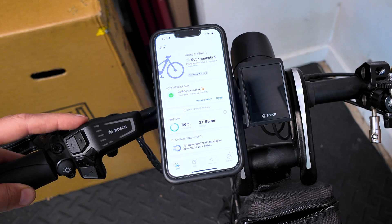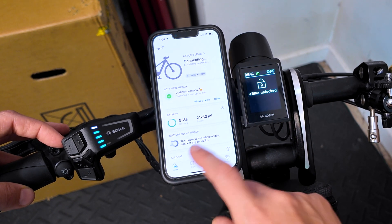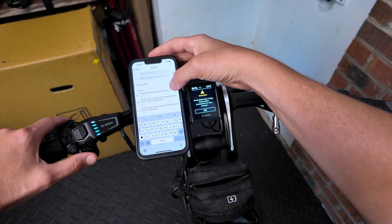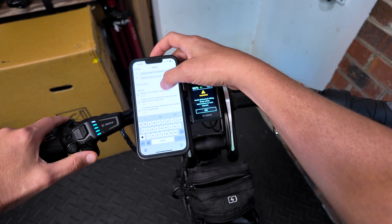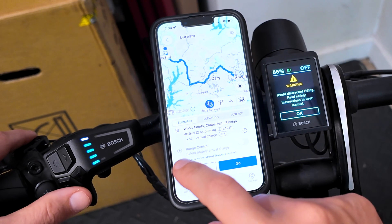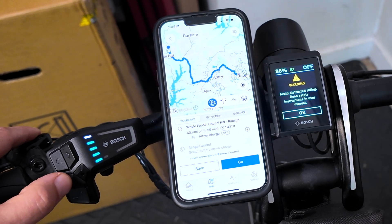First thing we're going to do is turn on our eBike. Once it's turned on we're going to go to Ride. We're going to put in a route that I knew was outside my battery range, just to show you. You can see right here the arrival charge is off, and that's because I'm not in an assist mode.